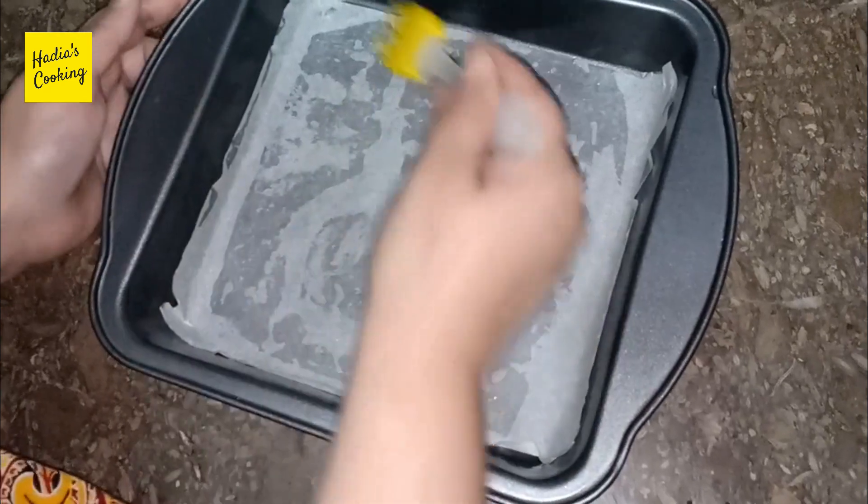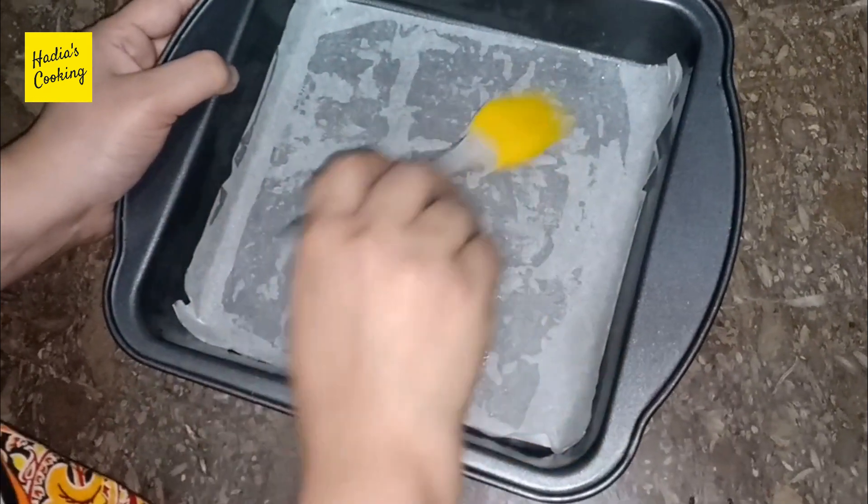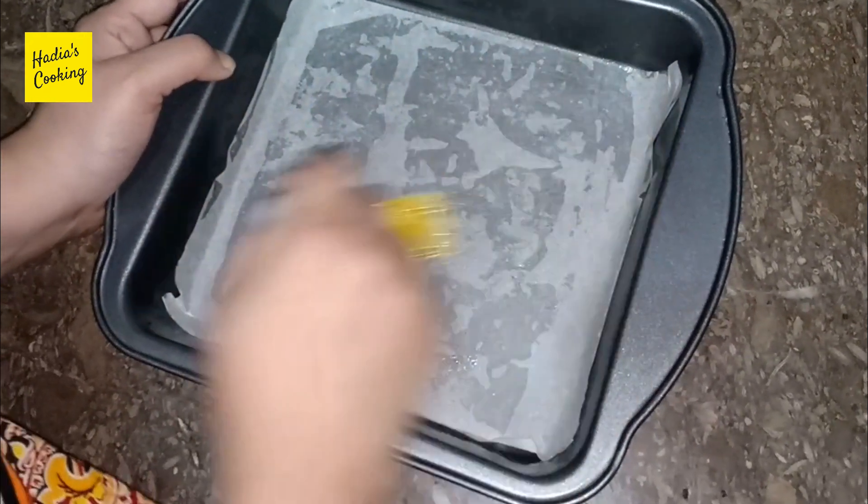I am going to grease it like this. I will put it on the side. Now we will put the cake on the side.